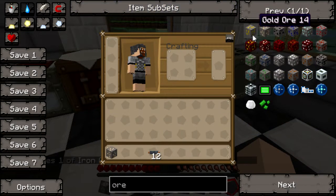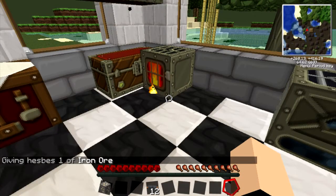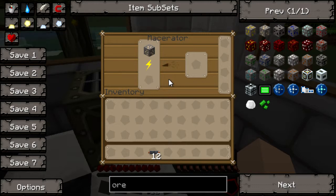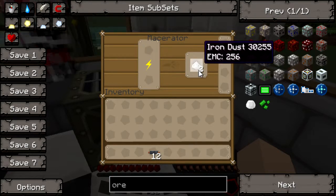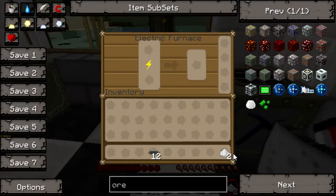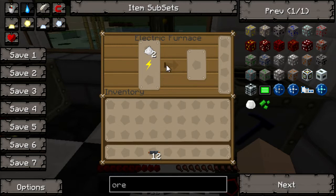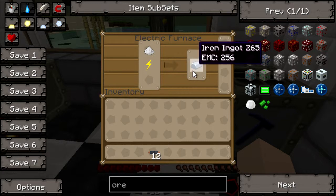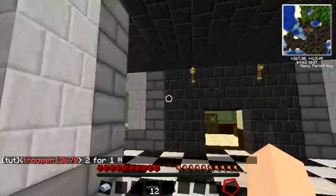If you macerate an ore, it will turn it into two dusts. Our iron dust has been made, and as you can see it gave us two iron dust for that one iron ore. If we smelt this iron dust, it will give us an iron bar per iron dust — literally doubling your ore. Two for one.